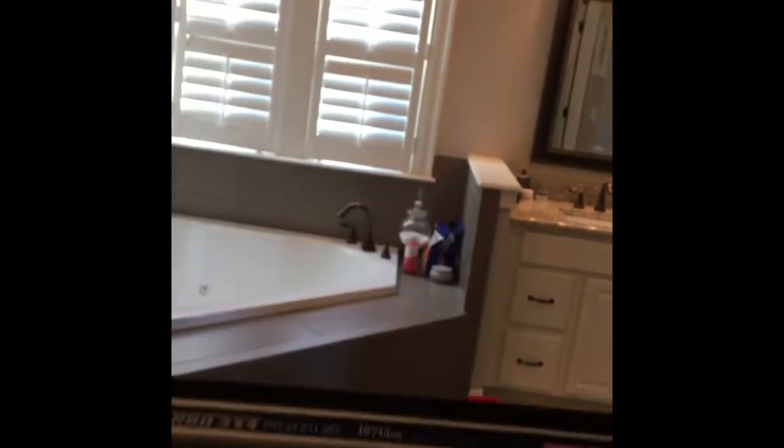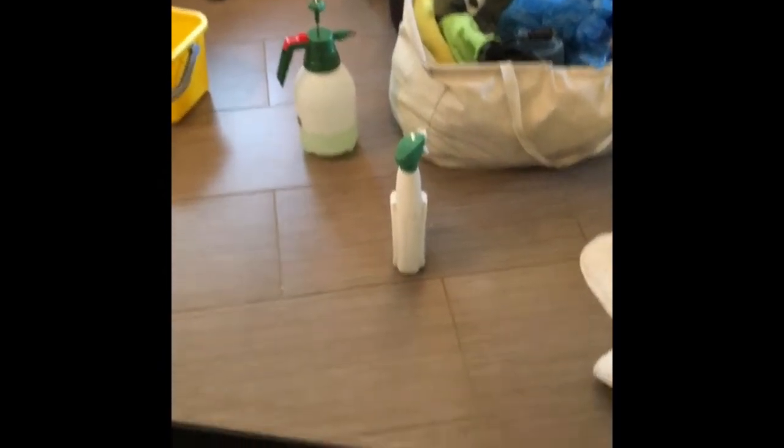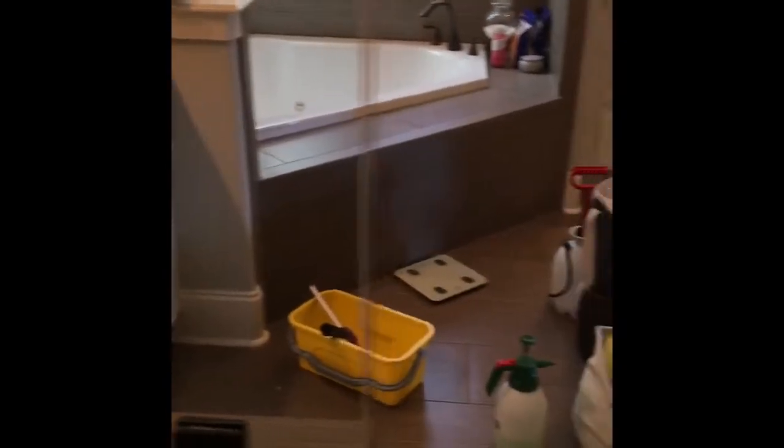For the windows, that's just some Dawn dish soap in a bucket. For the shower glass, you can use a citric acid or citric acid-based product to remove the hard water, then follow it with the Dawn dish soap solution. And you get a nice streak-free shine every time.